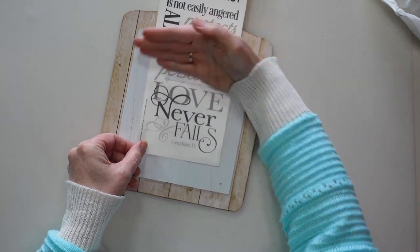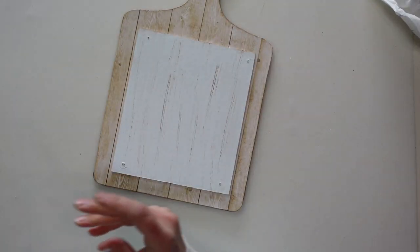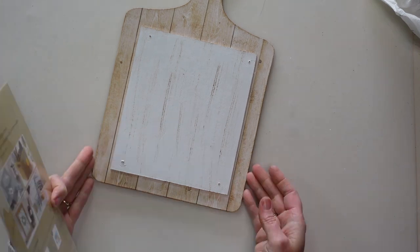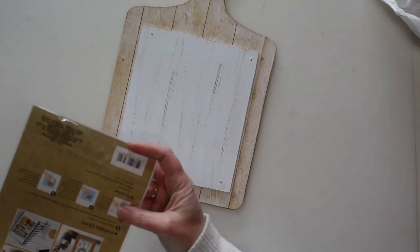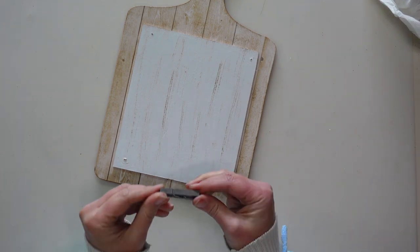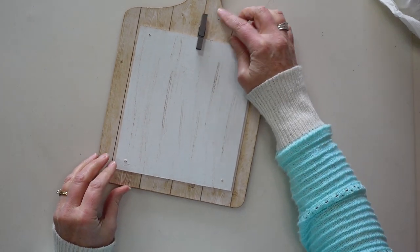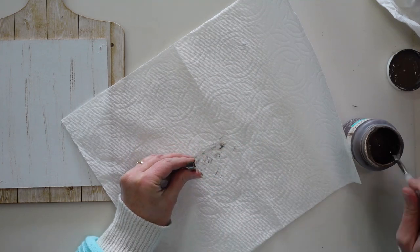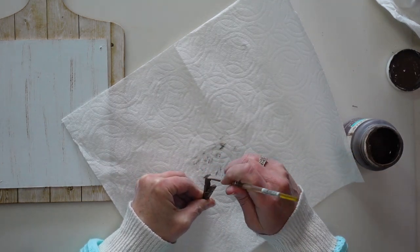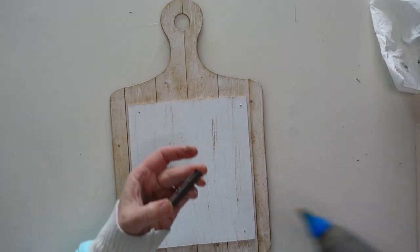I want to add a design to the center of my sign. There are lots of options such as wall decals from Dollar Tree, but I'm going more with a farmhouse style so I'm using rub-on transfers from the Crafter's Square section at Dollar Tree. I'm making this as a recipe holder, but it could also hold a picture. I also have a little clothespin in my stash — it was gray so I gave it a coat of brown paint and hot-glued it to the top of my sign.